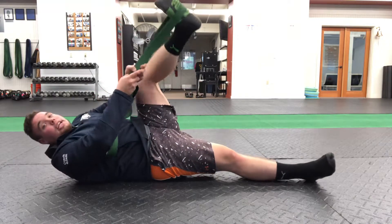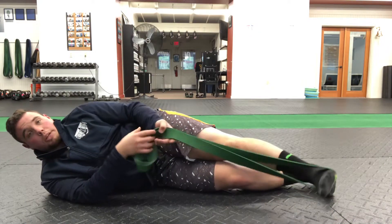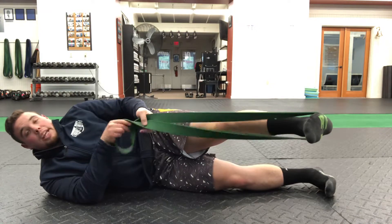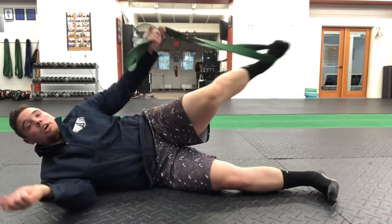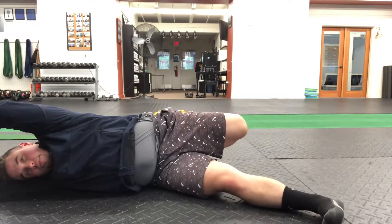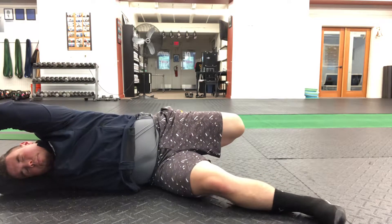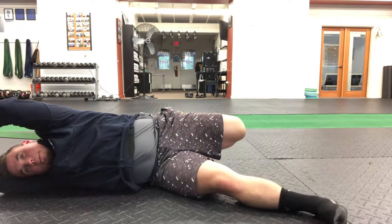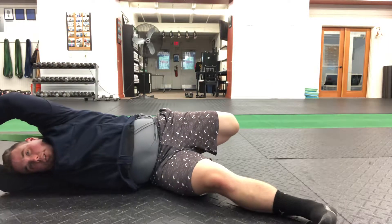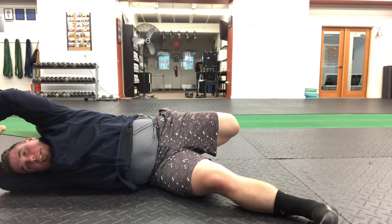The last one is a static hold to work on lengthening out the hip flexors a little bit. Take that band — still going to be around the same foot — and the band and the foot come behind you. Hands come up overhead and we're pulling on that band to help stretch out the front of the leg. To get a little bit more out of the stretch, you can reach that bottom leg out further or walk the hands down the band further to get more of a stretch on the front of the leg. We'll hold that for a certain amount of time.